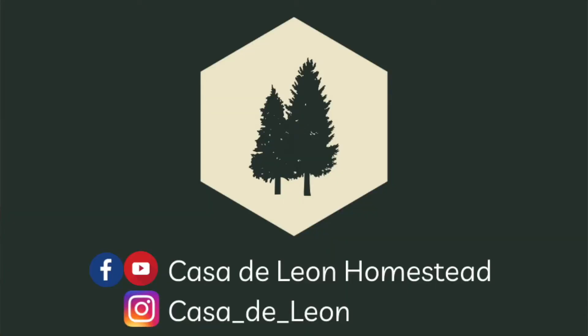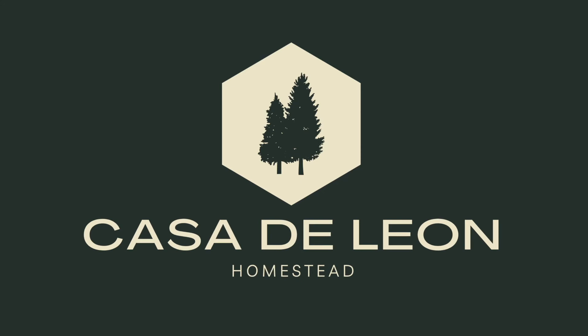Thanks for watching this video — I can't wait to bring you along this journey, look at all these seeds! Join us for part two coming soon about the flowers we're going to plant. If you haven't followed us on Instagram or Facebook, find us and give us a follow — Casa de Leon. Subscribe to our YouTube channel and hit the bell for notifications. We're going to be seed starting soon and I'm so excited to bring you along!